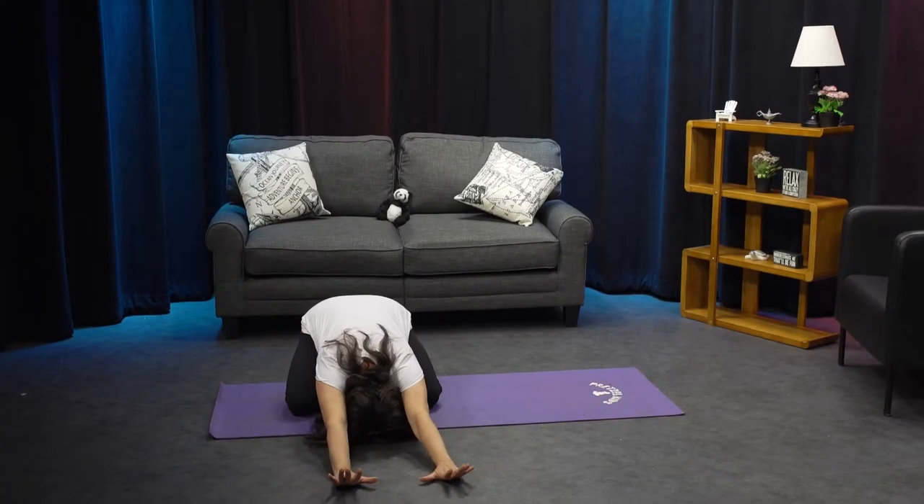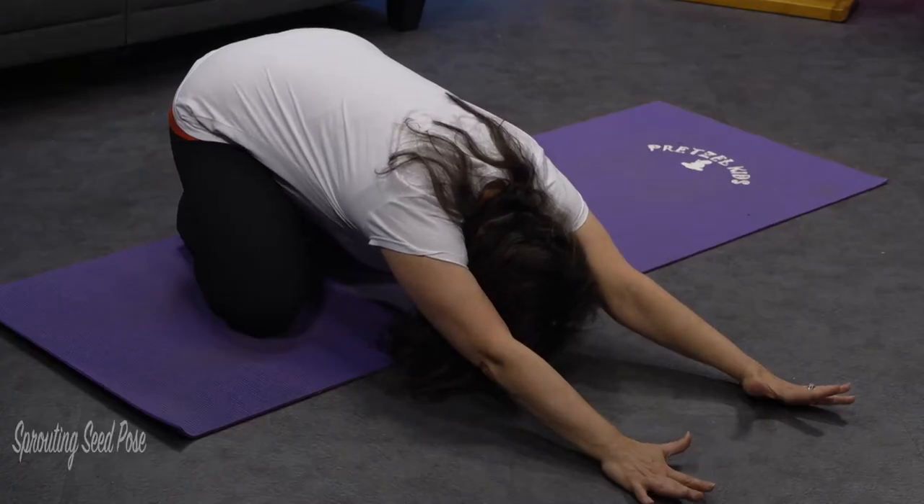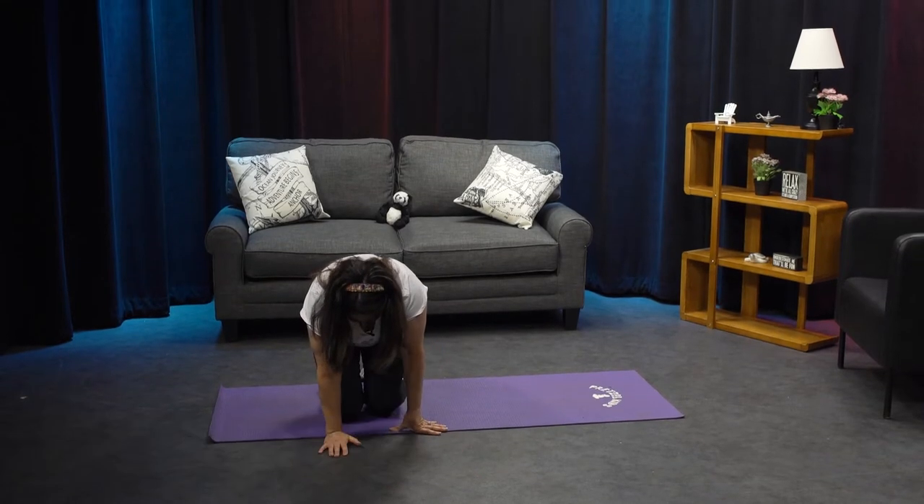Bring your arms out in front of you and stretch your fingers as far forward as you can, coming into sprouting seed. The seed is going to start to sprout into a flower.